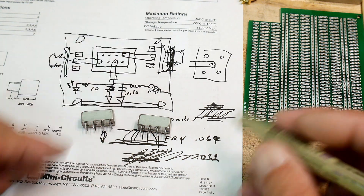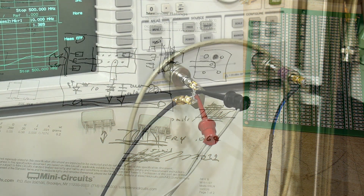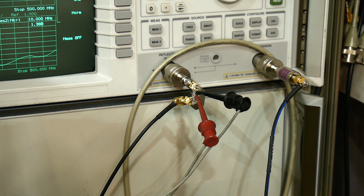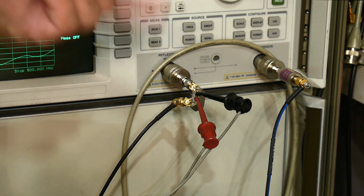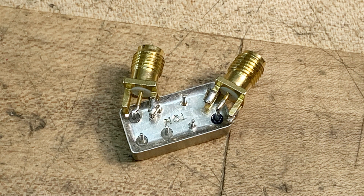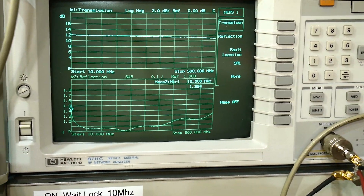Before going too far on the PC board I thought I'd better test this thing first — make sure they work before investing the time. So I just tacked on a couple of SMA connectors, cobbled on there, hooked it up, put 12 volts on it, and let's see what we've got.